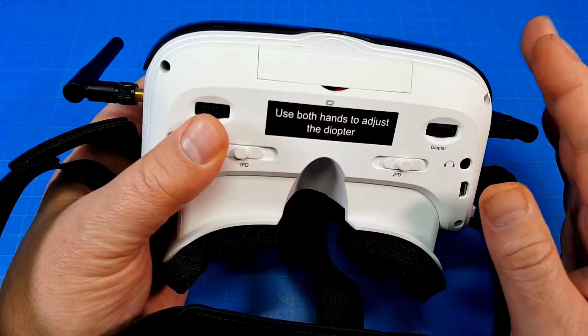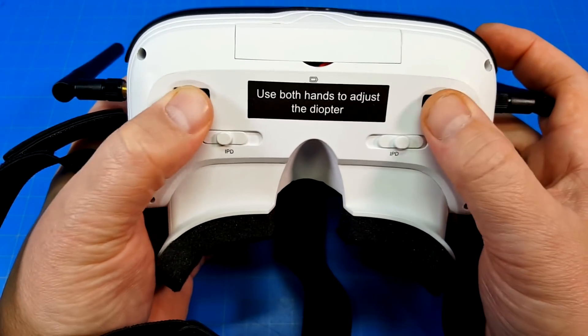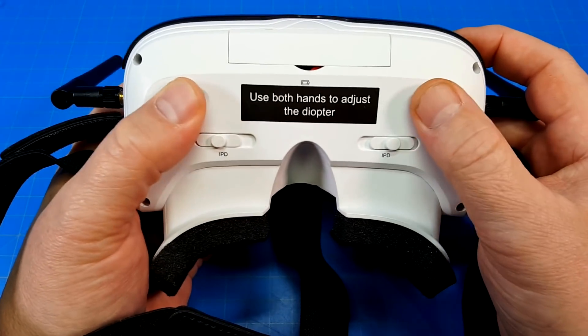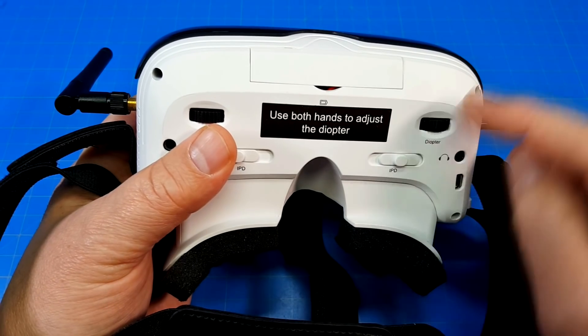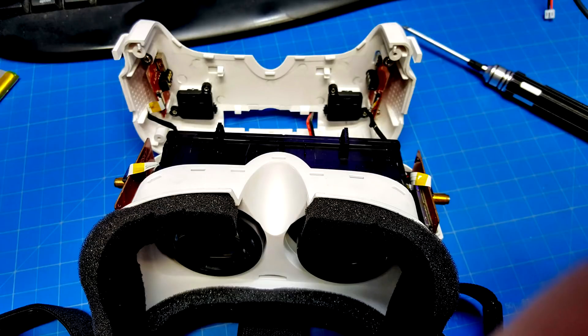I could not get them into focus. When I first started using them, it says to use both hands to adjust the diopter. I thought maybe I'd screwed it up, so I took it apart. What I found inside is there are a couple of little pieces that stick up off the tray the screen sits in, with grooves that act like a gear. It really only moves about three quarters of an inch, so there's not that much distance change for the screen.